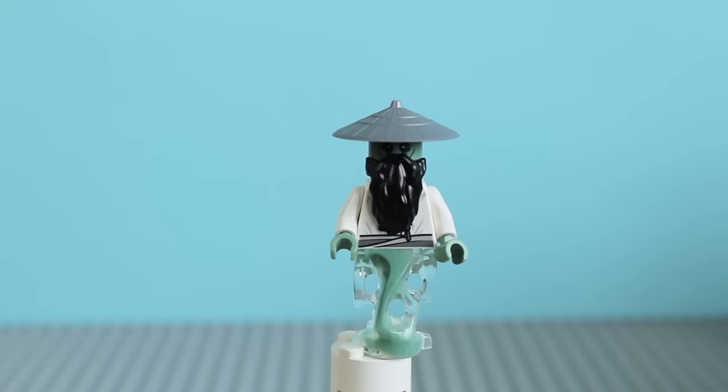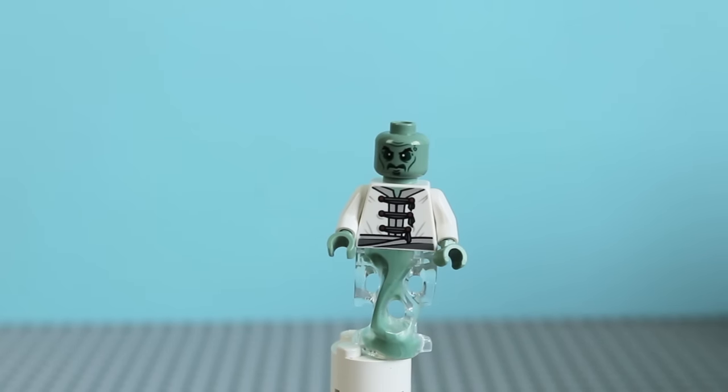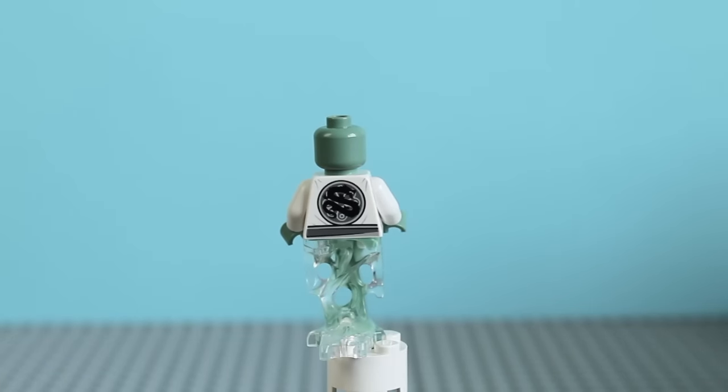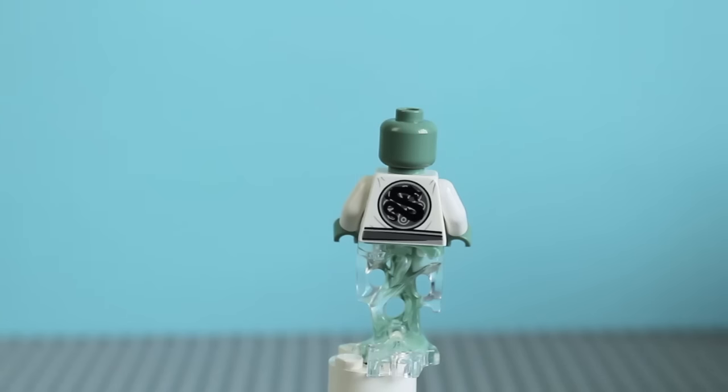Here's a look at the front of Sensei Yang without any weapons on. I've removed Sensei Yang's beard and also the back piece that holds the lantern, so now you can see his actual face as well as the printing on the torso. Going around, you can see the printing on the back as well, which is pretty similar to something you'd find on a Sensei Wu minifigure, except in darker colours.